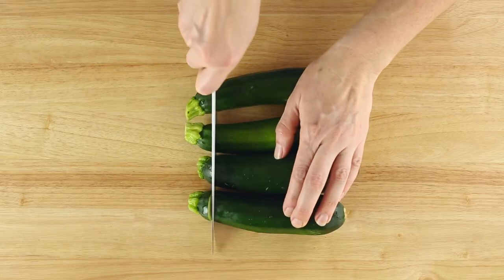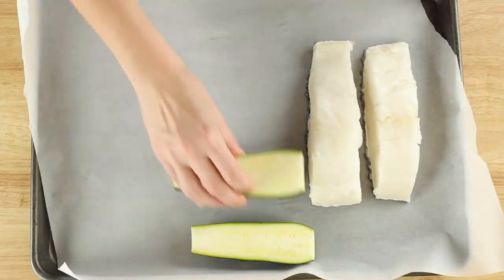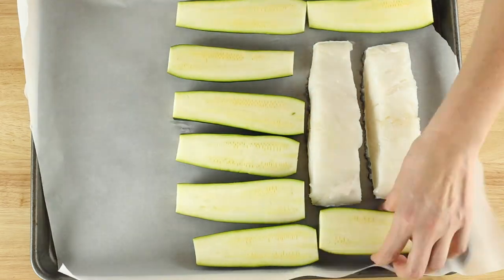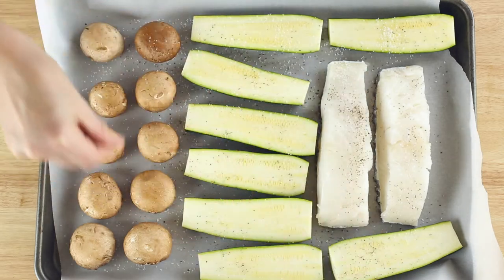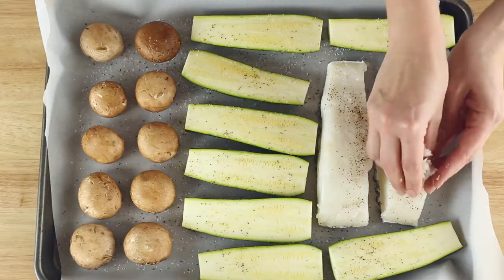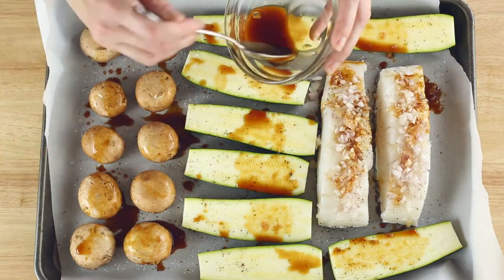Now we're gonna slice both ends off of four smallish zucchinis and then slice them in half again lengthwise. Place the zucchini halves cut side up next to the fish, and then place about eight to ten medium cremini mushrooms at the opposite end. Season everything on the sheet pan with about a half teaspoon kosher salt and a quarter teaspoon ground black pepper. Mince one whole shallot and then pile it evenly on each of the fish fillets. Then drizzle that lemon and soy sauce mixture over the fish, zucchini, and mushrooms.